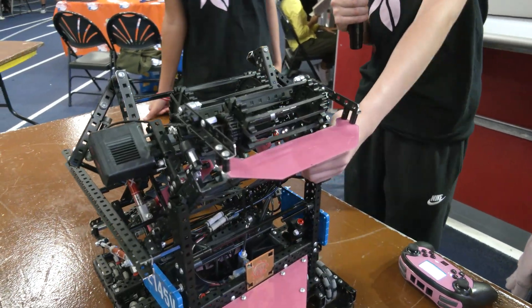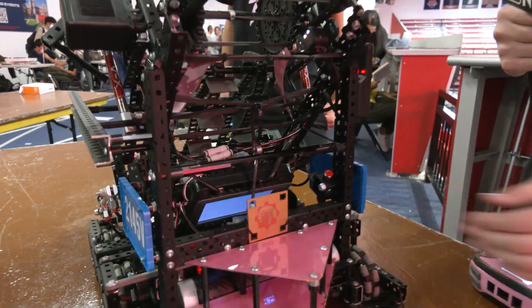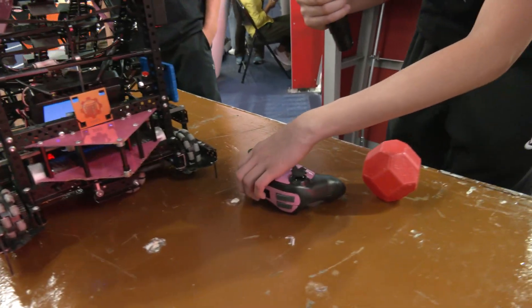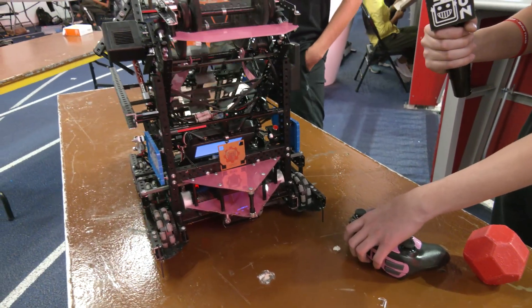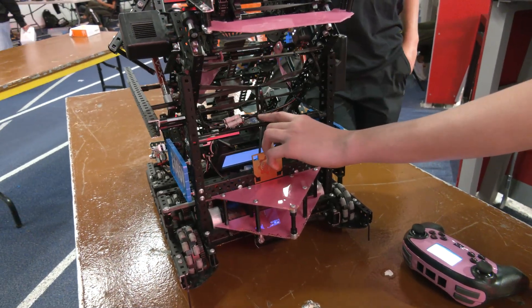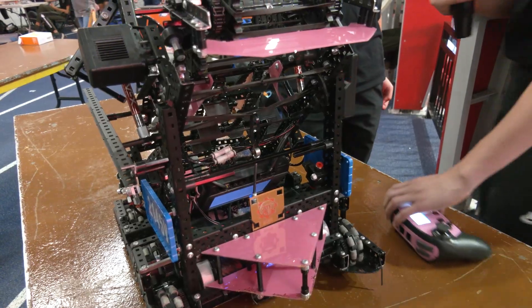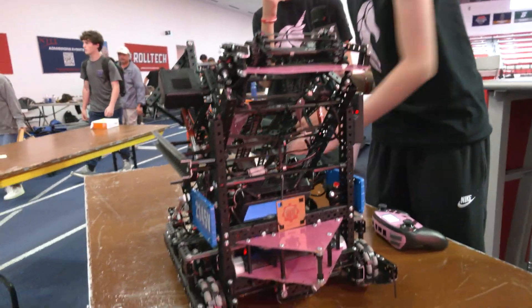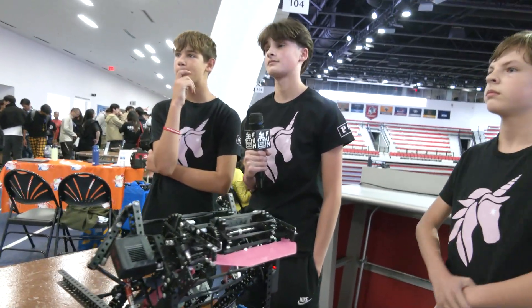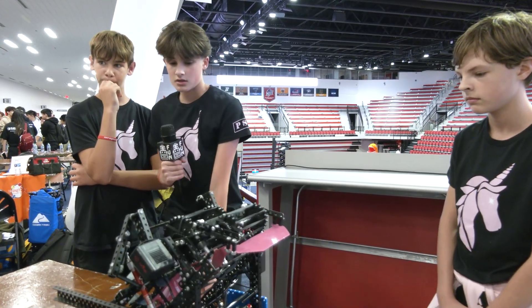For middle goal scoring, we have this little piston here and a macro where if we press this button, it runs the middle goal sequence — it presses down this right here — and then runs the outtake so that it's able to score consistently. Looking at the Mall of America event, I think your entire program has vastly improved coming into Highlander. What do you think the biggest key to improvement has been from Mall of America to Highlander?